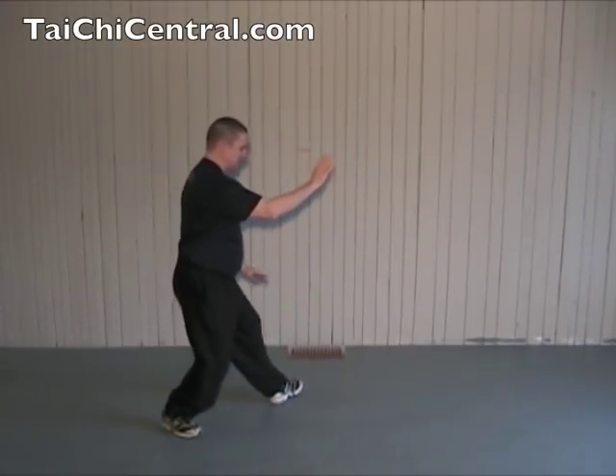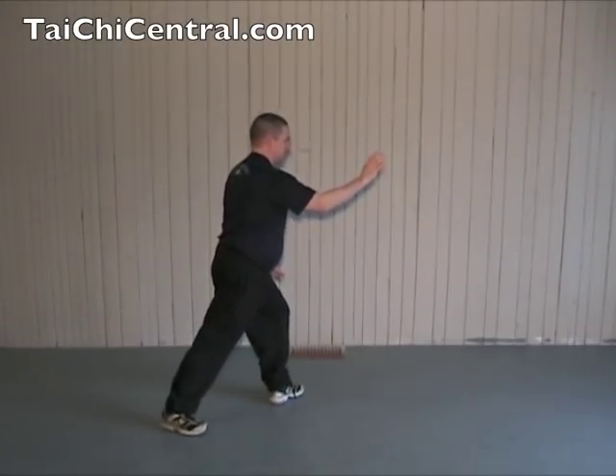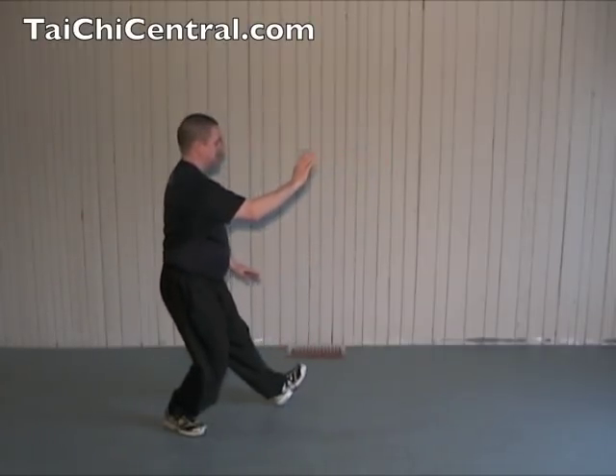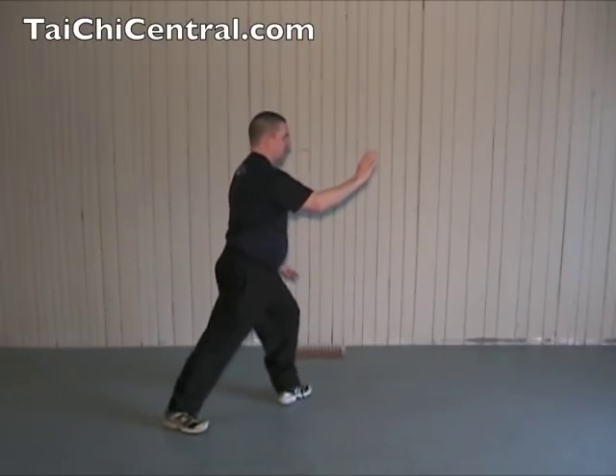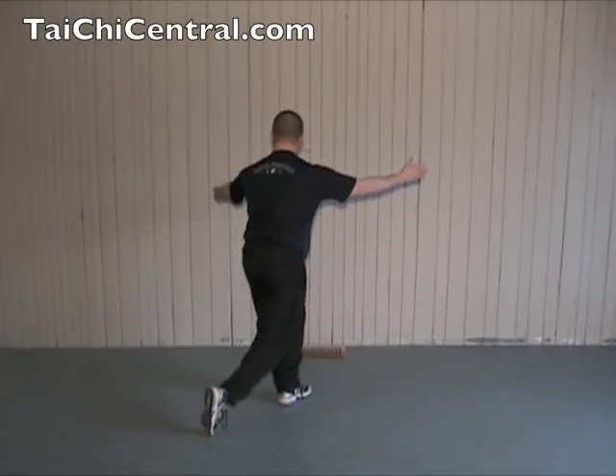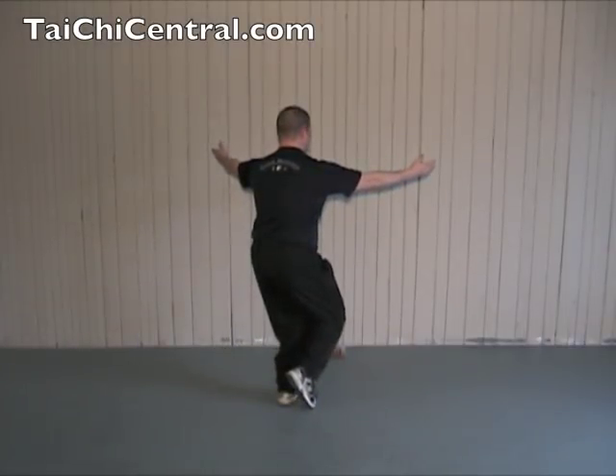Again from Brush Knee Push: shift back, turn out the toe, shift forward. Notice the hands have not done very much at all. So again: shift back, turn out the toe, shift forward, twist the waist, turn the hips, extend the hands, palms up, and bring in your foot.